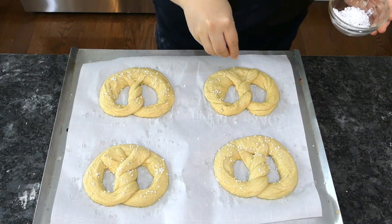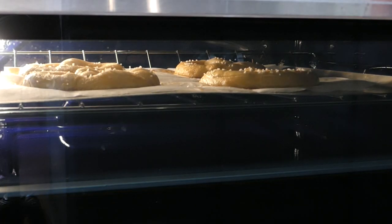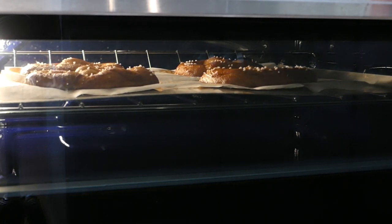Sprinkle on pretzel salt if using. Convection bake at 420°F for about 15 minutes.